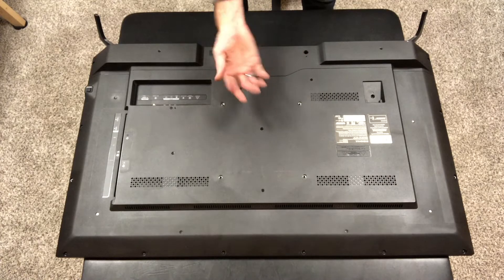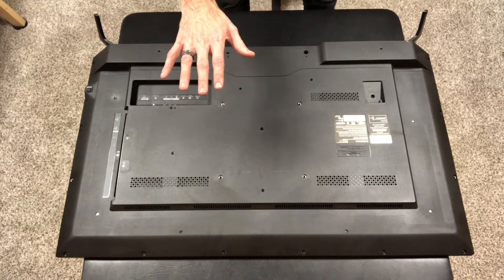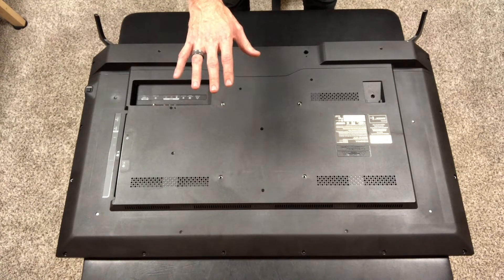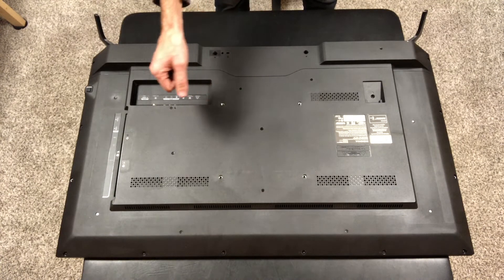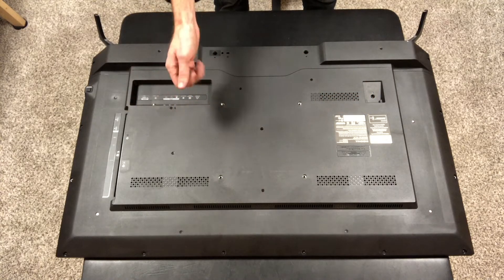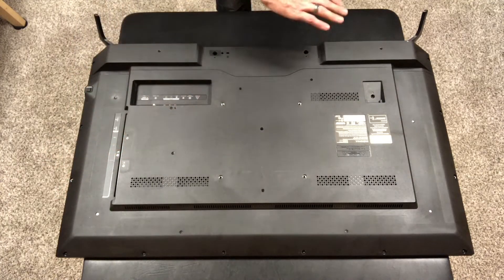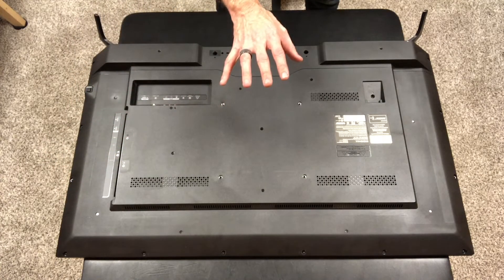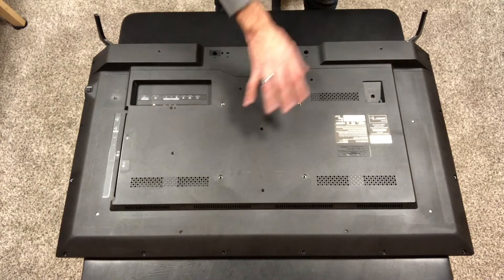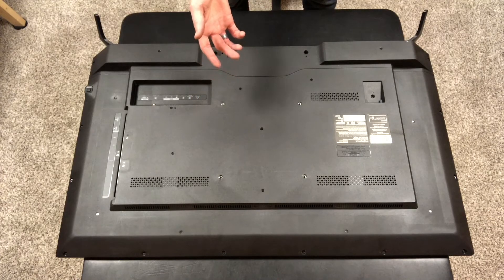Some TVs you actually have to flip over, pull the bezel off the front, and lift the LCD panel out. Depending on how big it is you may want to get some suction cups for both sides, because if you crack even just a little corner of the LCD screen it's shot — done. And it's usually cheaper to buy a brand new TV than it is to get a replacement LCD, if you can even find one.